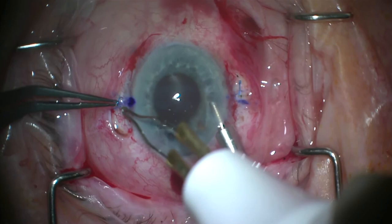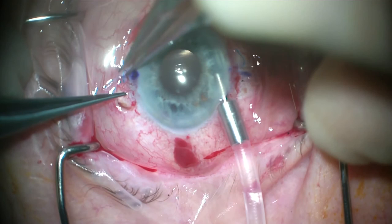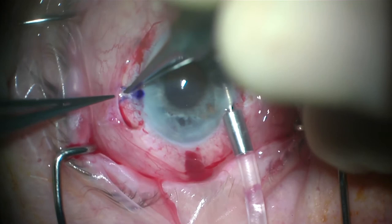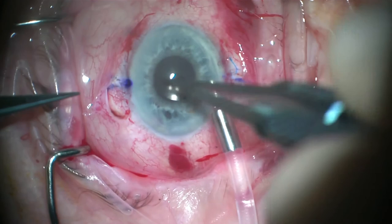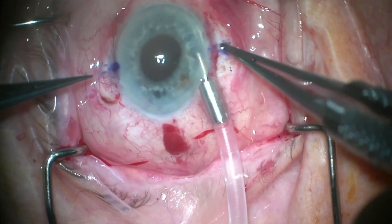Once you are happy with the position of the haptic, a flange tip is created using cautery. Ensure good IOL centration by making sure that the haptic is sitting snugly right at the most anterior part of the sclerotomy wounds — this prevents torque. Once you are happy with the position, you can internalize both tips.